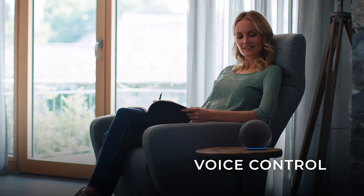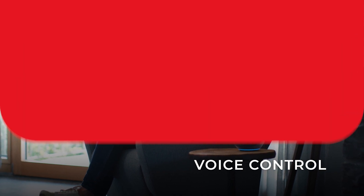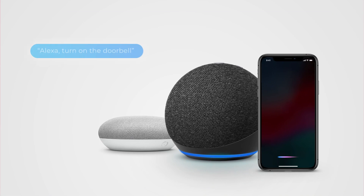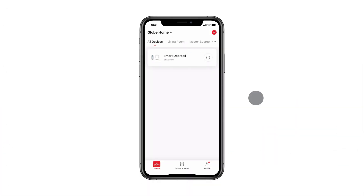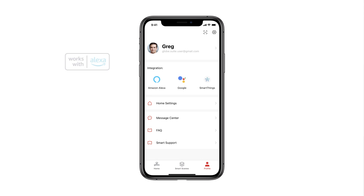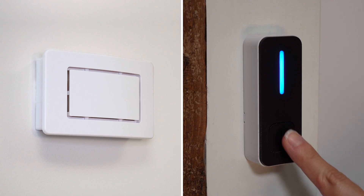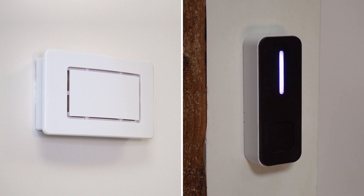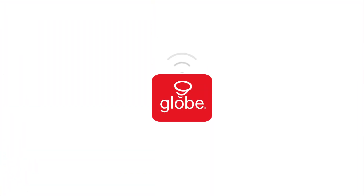Connect your doorbell with a voice assistant and control your device even when you don't have your phone or tablet. Hey Google and Amazon Alexa can be connected directly through your Globe Suite profile, while Siri commands are created within SmartScenes. To pair your device, go to your profile, then select the voice assistant you would like to link your device to, and connect your account to the Globe Suite app. Discover all these features and more with Globe Suite, and explore the rest of the smart home collection. Globe Suite — smart home made easy.